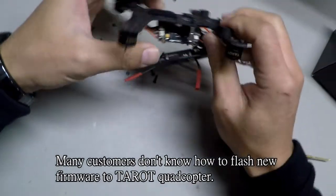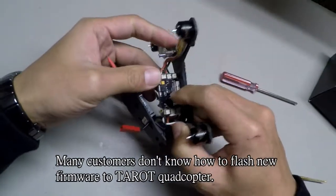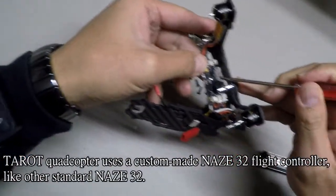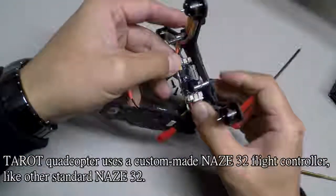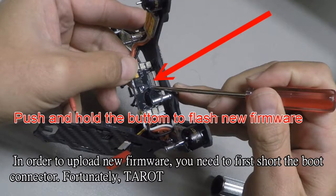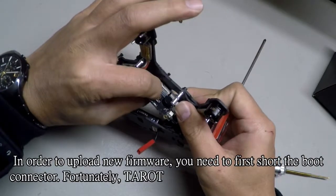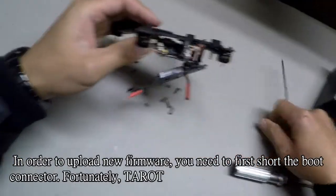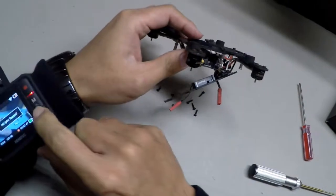Many customers don't know how to flash new firmware to Taro Quadcopter. Taro Quadcopter uses a custom-made NAS32 flight controller like other standard NAS32. In order to upload new firmware, you need to first short the boot connector. Fortunately, Taro FC uses a small button to replace the jumper. That would be easier.